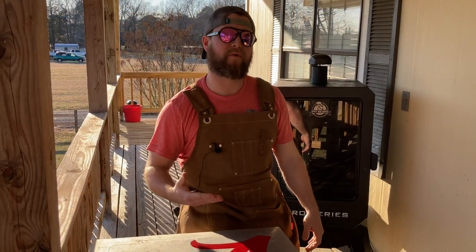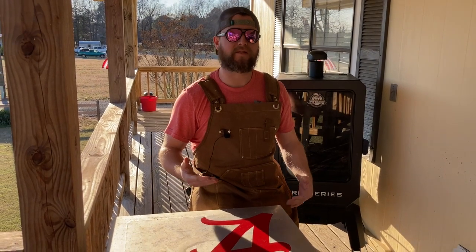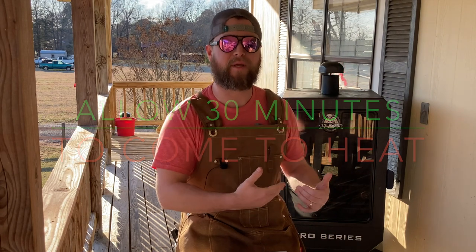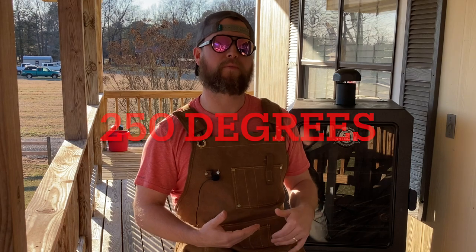Those pork chops have been brining for a little over 30 minutes now, so it's time to come outside and fire up the smoker and let it preheat up to that 250 degree mark. Let's go ahead, open up the door and get it primed and fired up.